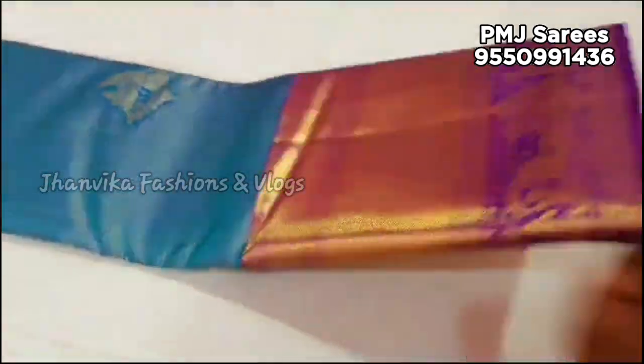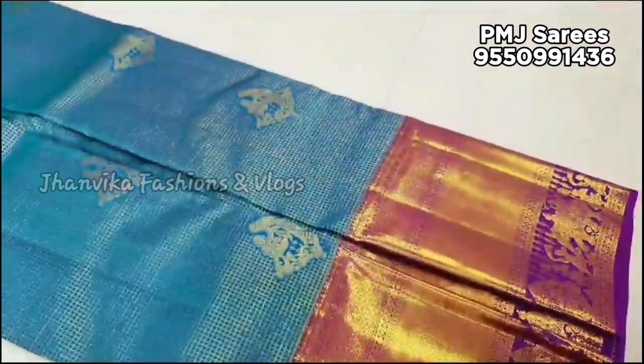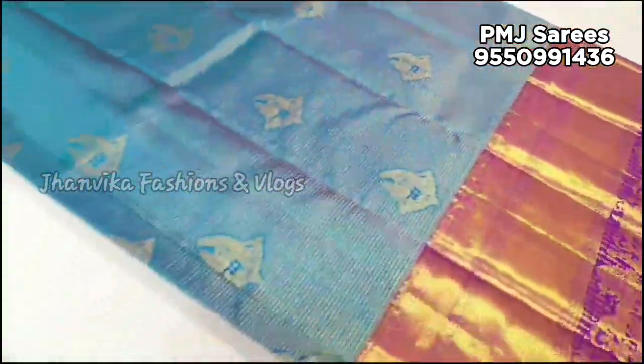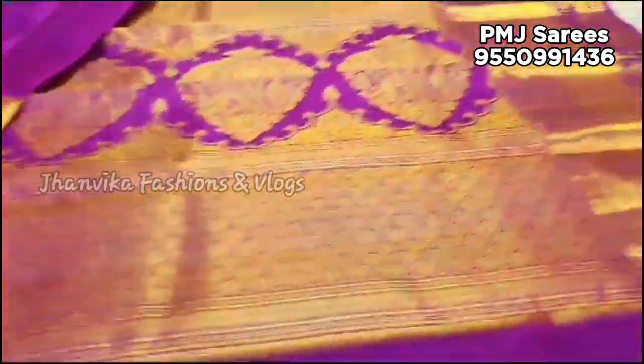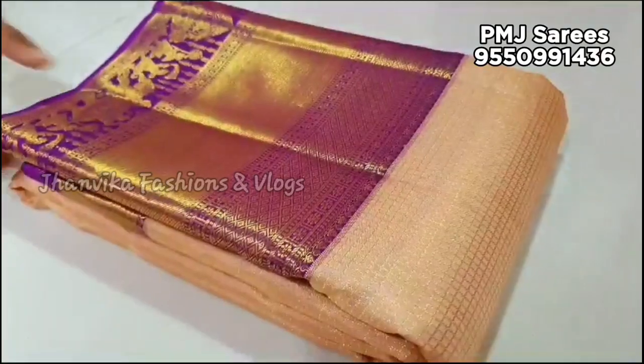And now, we have a small collection. This is a silk mag set series — it has a lot of quality, a lot of latest models, latest collections, and a lot of color and color combinations.